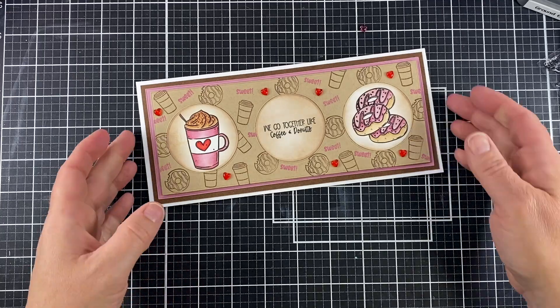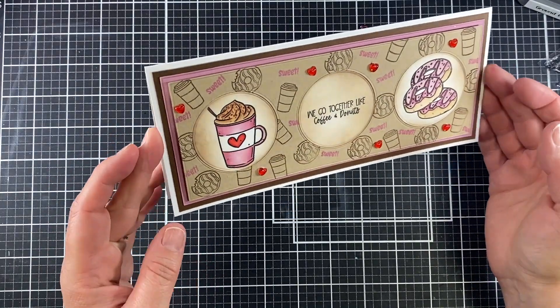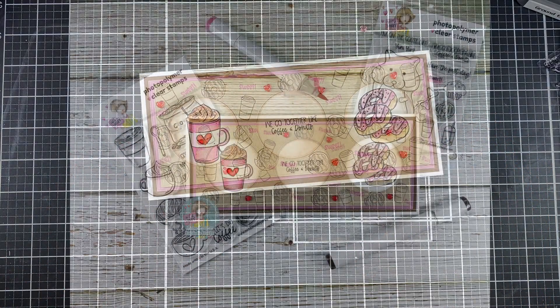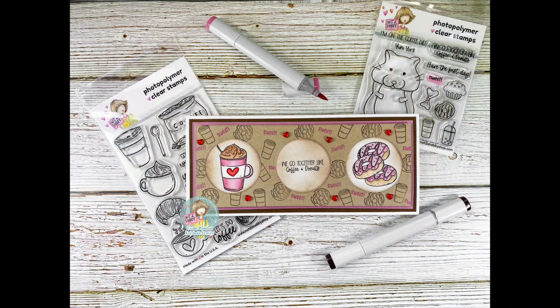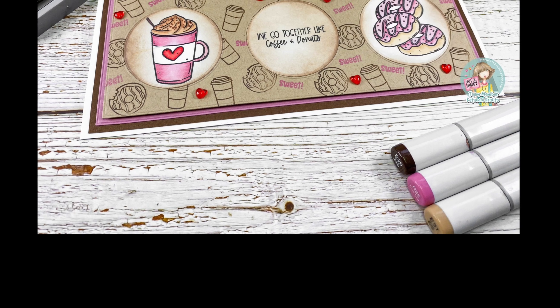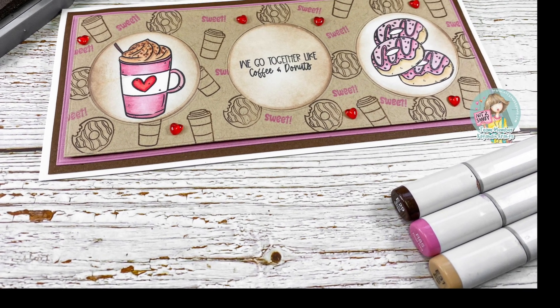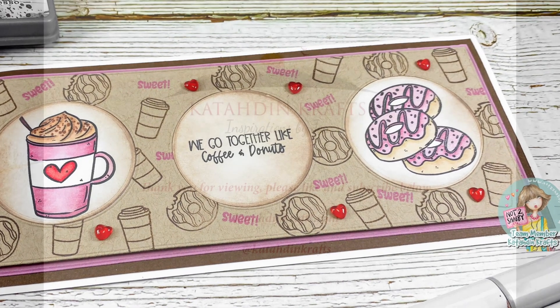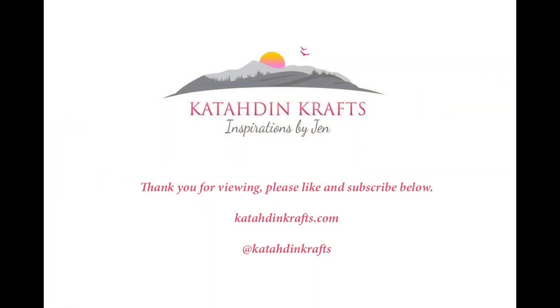And that finishes up our card for today! Thank you so much for crafting with us. Make sure you go check out those subscription boxes and all of the Not Too Shabby items in the shop. Everything I used today you can find there — I will have it all linked below. Again, I'm Jen from Katahdin Crafts. Thank you so much for stopping in with me today. Take care!